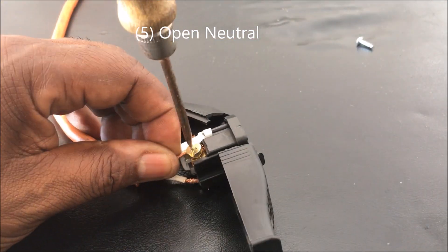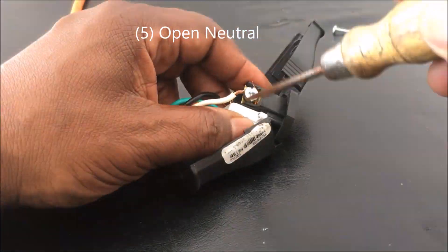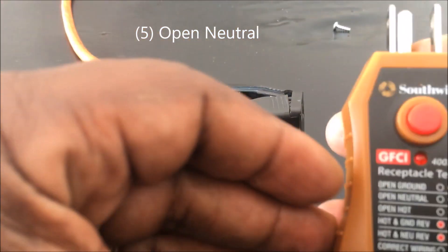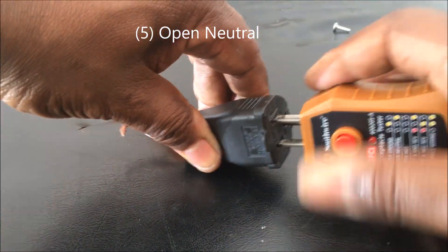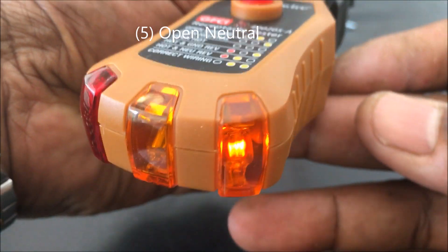Next, I put the hot back on and remove the neutral — taking the white wire off. Now when you plug the tester in, only one light should come on, and it should be to the right. The other two lights should be off, indicating an open neutral.